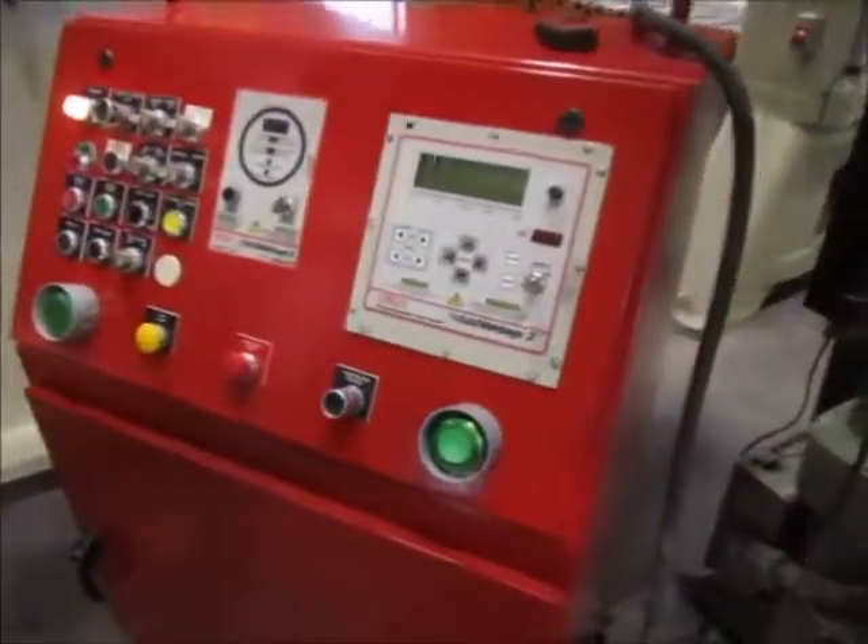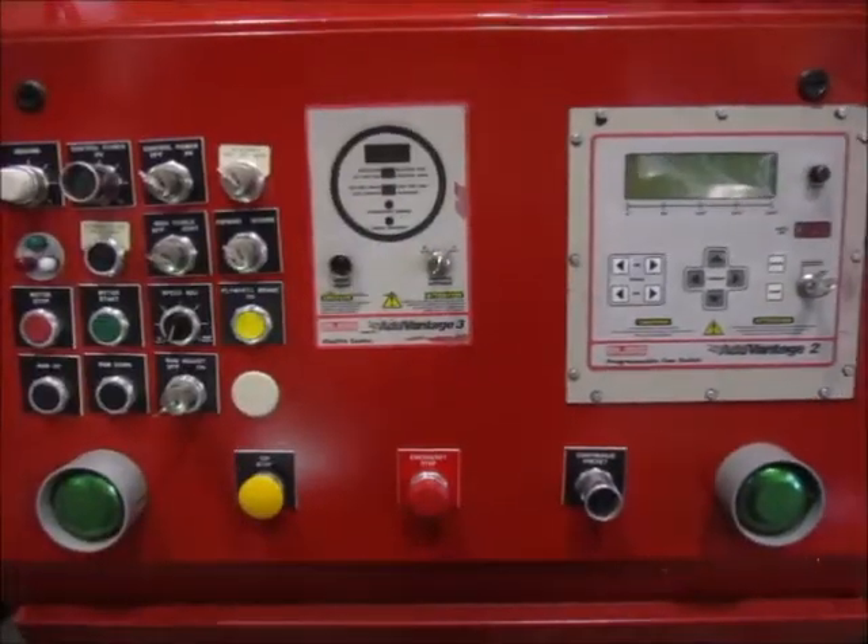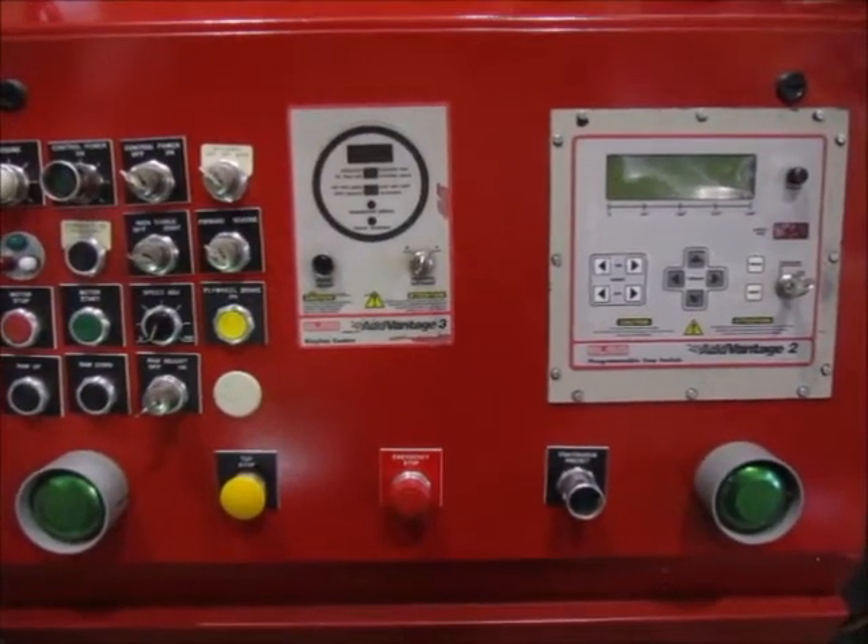This is the control for the press. This is the Bliss Advantage control — it's made by Wintress.